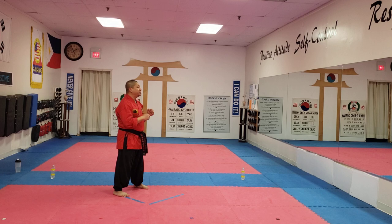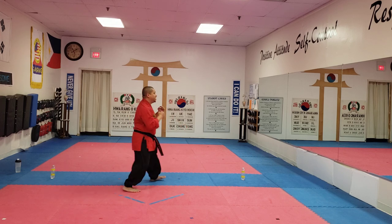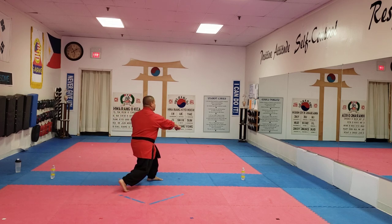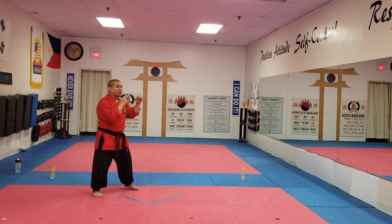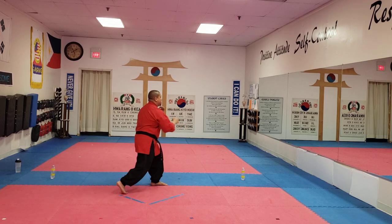Let's go slow three more times and then we'll go fast. Slow three times, ready? Slide in, back fist, twist, punch to the belly. Again — hands up, slide in, back fist high, twist, punch to the belly. Once more, keeping your hands up. Back fist high, twist, punch to the belly.